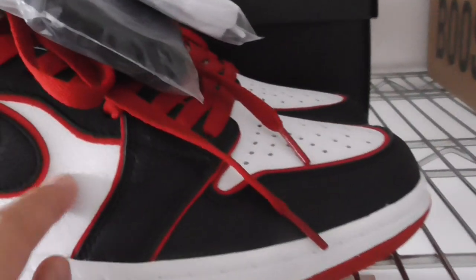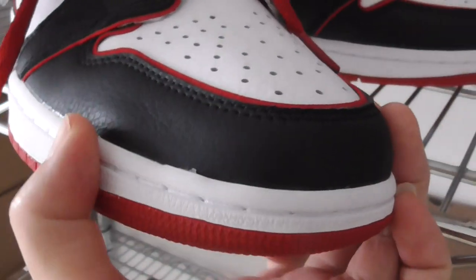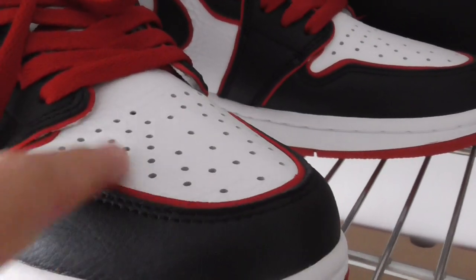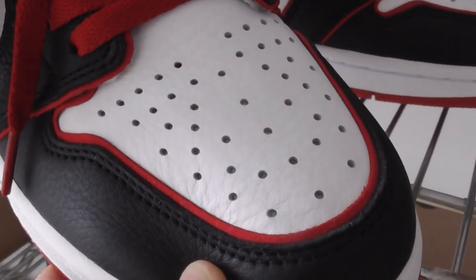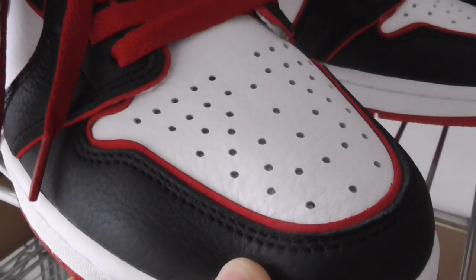Looking at this pair, this is the soft temple leather. You can look at the front shape. This is the black leather — you can see how soft it is. On the toe box part, you can see the Air Jordan 1 branding, and the holes are very on point. This is a good design for breathing.